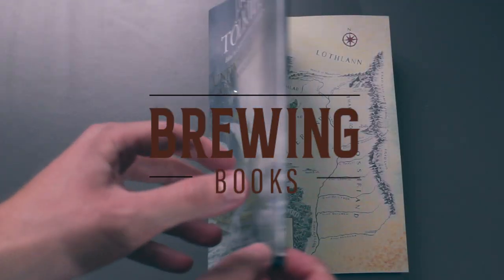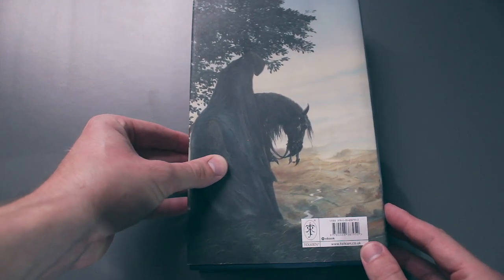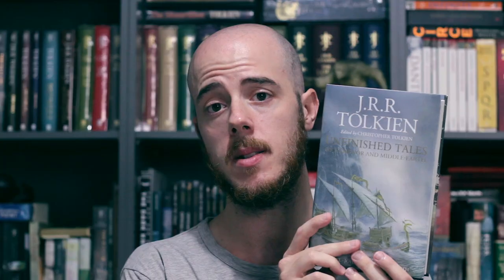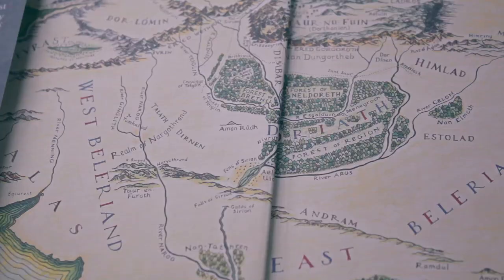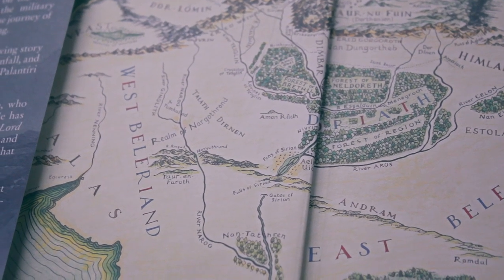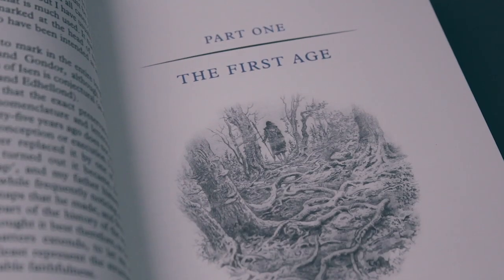And now 40 years later we have these beauties. I have the standard hardcover edition and also the deluxe slipcase edition, so we're going to go through both and see what they have to offer. First up we have the standard hardcover edition of Unfinished Tales. As you can see it has this beautiful dust cover jacket. This particular edition has a total of 18 new paintings by renowned Tolkien artists Alan Lee, John Howe, and Ted Nesmith. We have here a fully illustrated map of the west coast of Beleriand — it's beautiful, very detailed and familiar to anyone who has read The Silmarillion and Unfinished Tales. Inside we have a number of these fully colored paintings as well as several pencil sketches and illustrations.